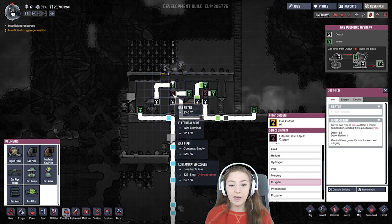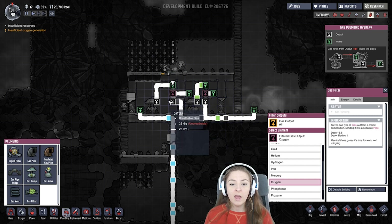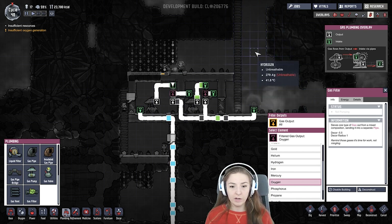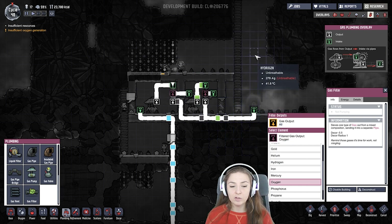This gas filter puts oxygen into this secondary airlock, and then puts all the other stuff out into the gross area. In this airlock, this gas pump's gas filter puts the oxygen into the same room, and then puts everything else out into this gross area.